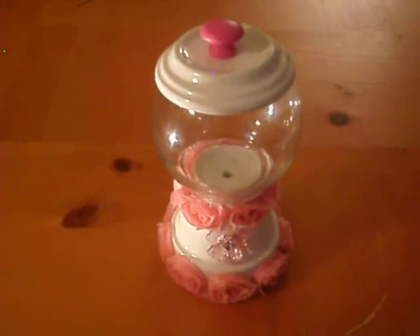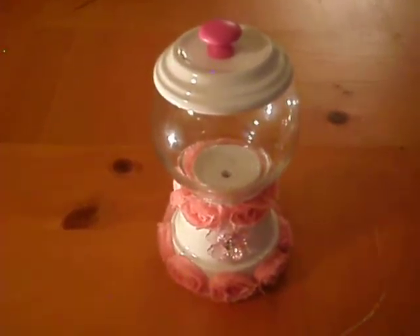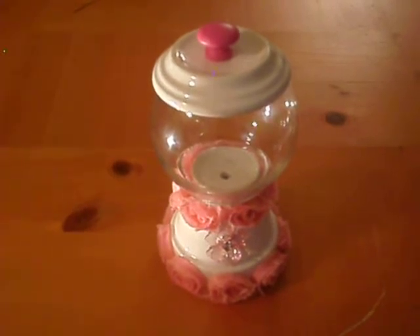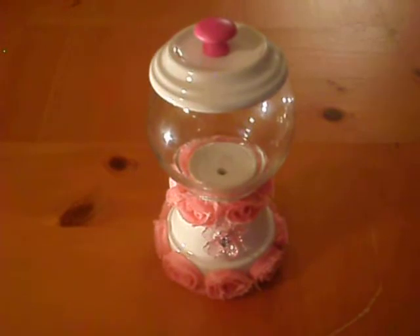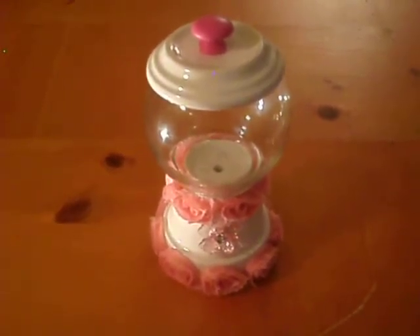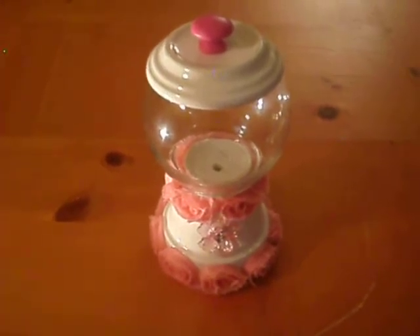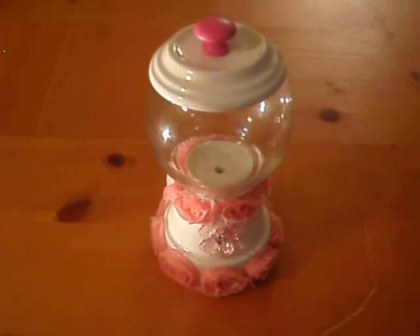So instead, at my local gardening store, they had different colors of terracotta pot and I chose white. My swap partner, she loves pink, so I added pink decorations. And I think this saves a whole bunch of time, guys.